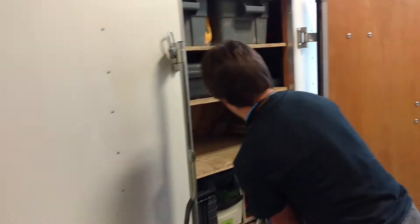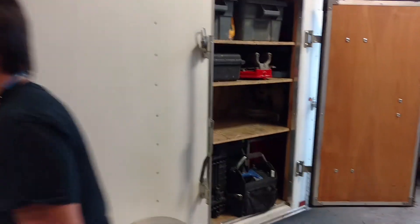That covers what we keep in the passenger side of our 5x8 custom trailer.